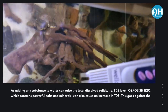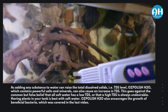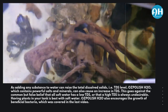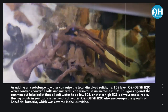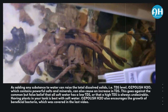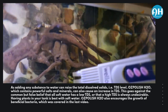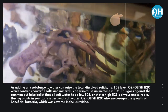Since adding any substance to water can raise the total dissolved solids, that is, the TDS level, Ose Polish H2O — which contains powerful salts and minerals — can also cause an increase in TDS. This goes against the common but false belief that all soft water has a low TDS, or that a high TDS is always undesirable. Having plants in your tank is best with soft water. Ose Polish H2O also encourages the growth of beneficial bacteria, which was covered in the last video.